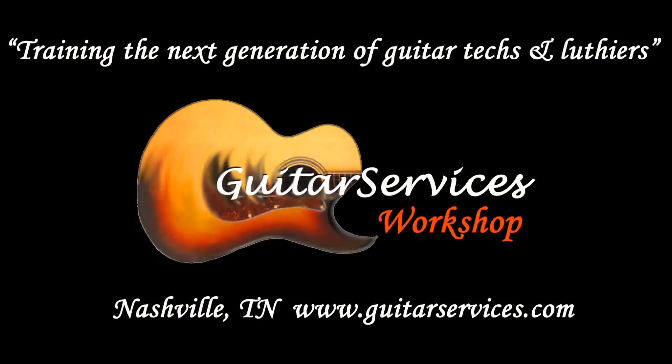The Guitar Services Workshop — training the next generation of guitar techs and luthiers.